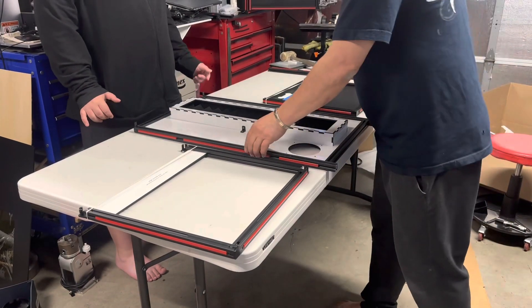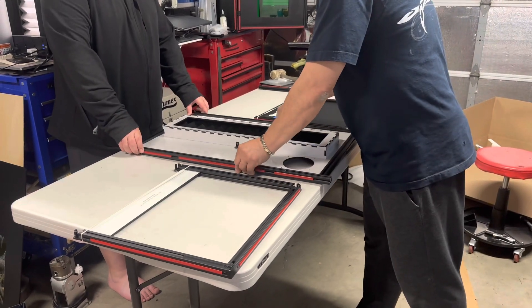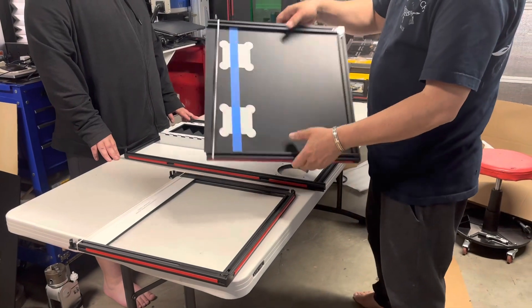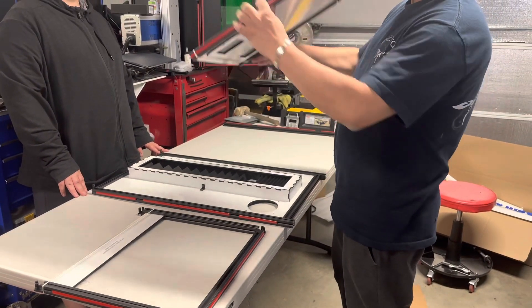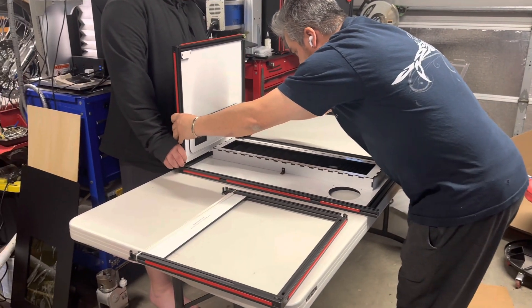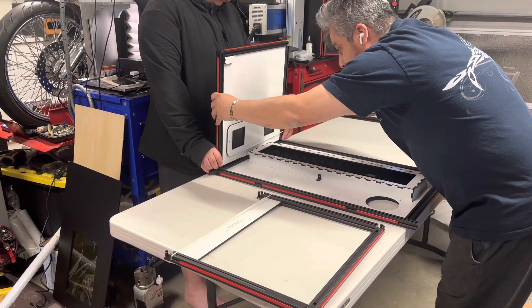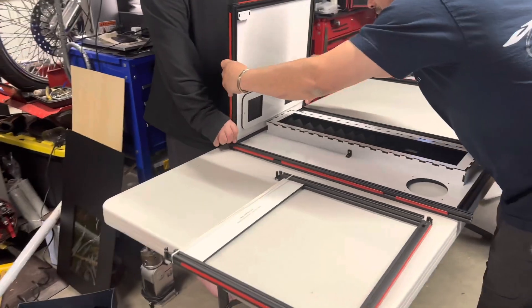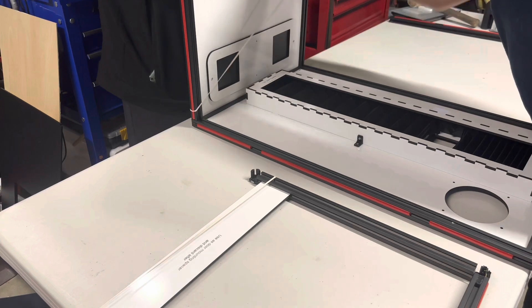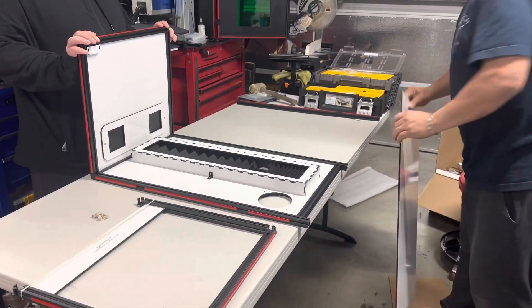To assemble the enclosure — super simple. You take the back part and lay it flat on its back. Then we're going to take the top part, which is the one that has the little holes for the fans, and we're going to align it with the brackets. It's better if you have somebody to help you. Line those brackets up and just slide it down just like that, then take your rubber band off.